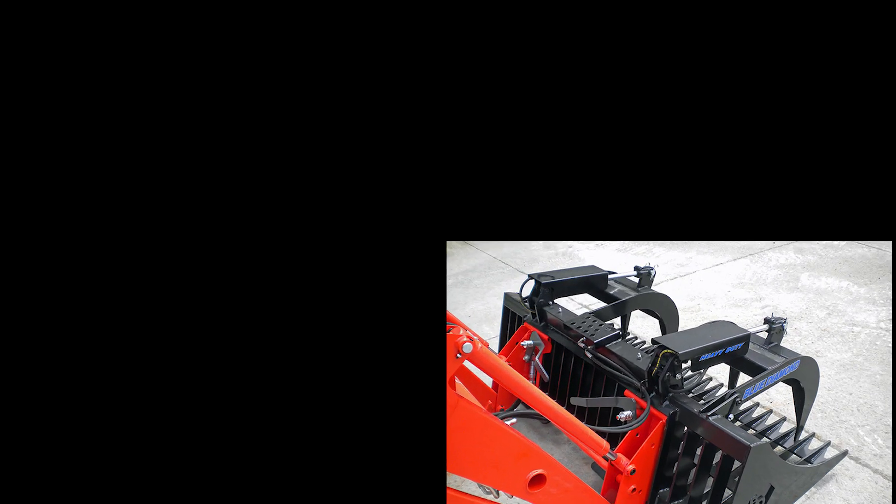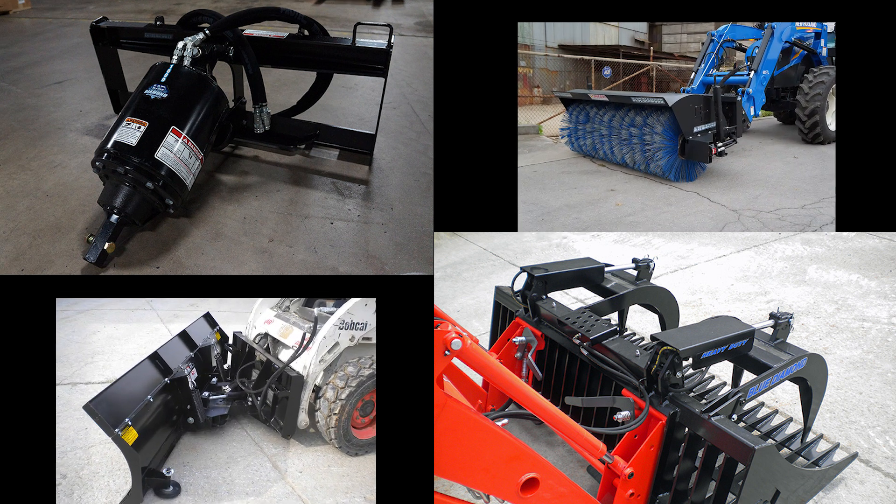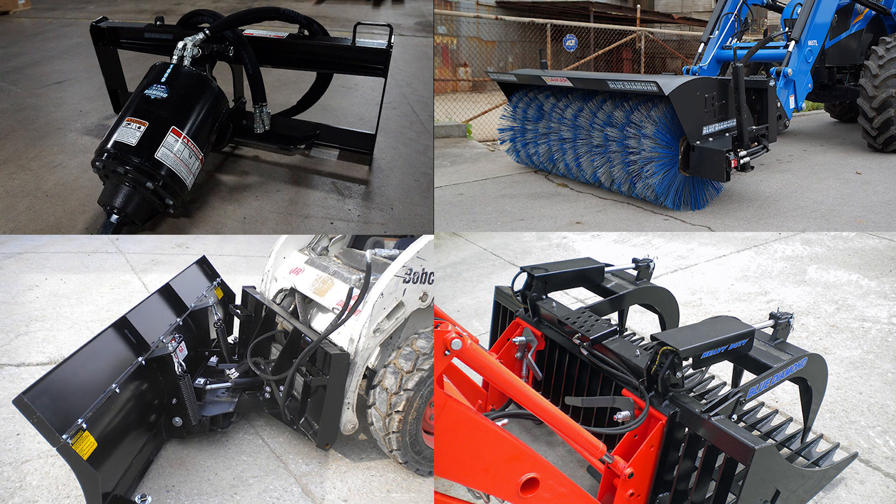Implement examples include grapples, augers, buckets, adjustable forks, and many other hydraulic attachments normally used on skid steers.